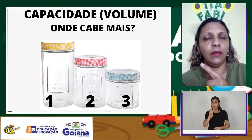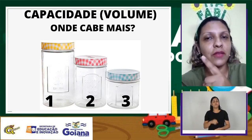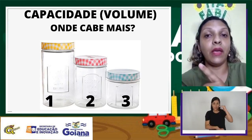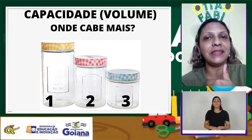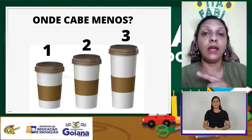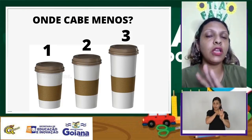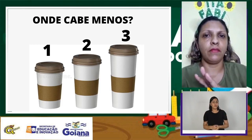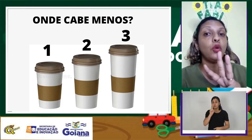Isso mesmo! No pote 1, que é o maior, vai caber mais biscoito. Parabéns! Agora temos três copos. Qual desses três copos vai caber menos café? No copo 1, no copo 2 ou no copo 3?